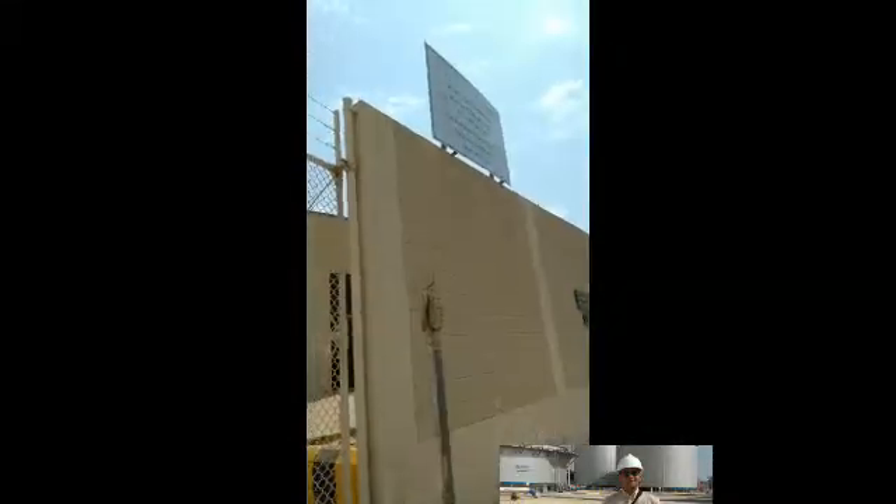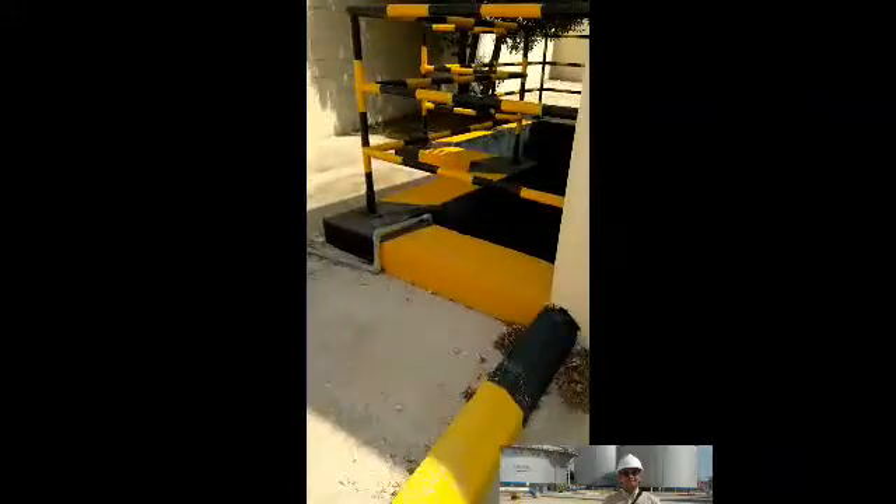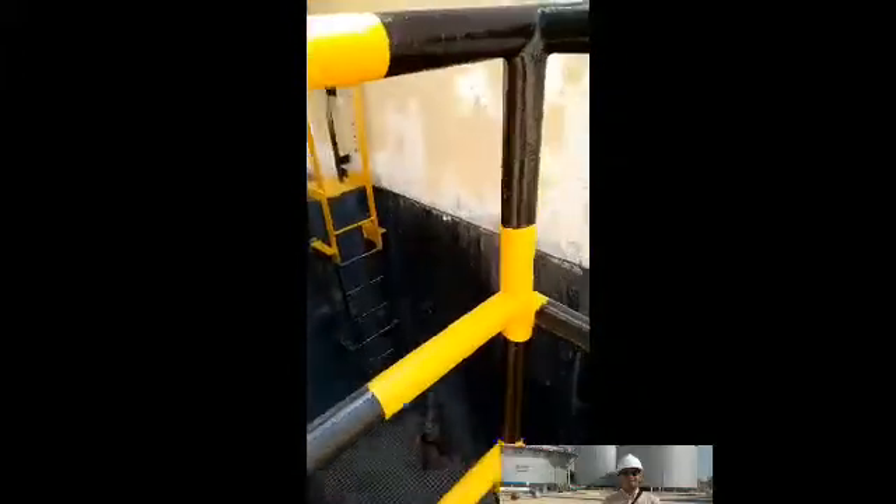We are now in the area where we can see a sample of a wet pit lift station. Let's go inside. Here you can see the area where sewage water first enters. This is called the bar screen. This is where garbage and solid materials are filtered out to prevent the pumps from getting clogged.